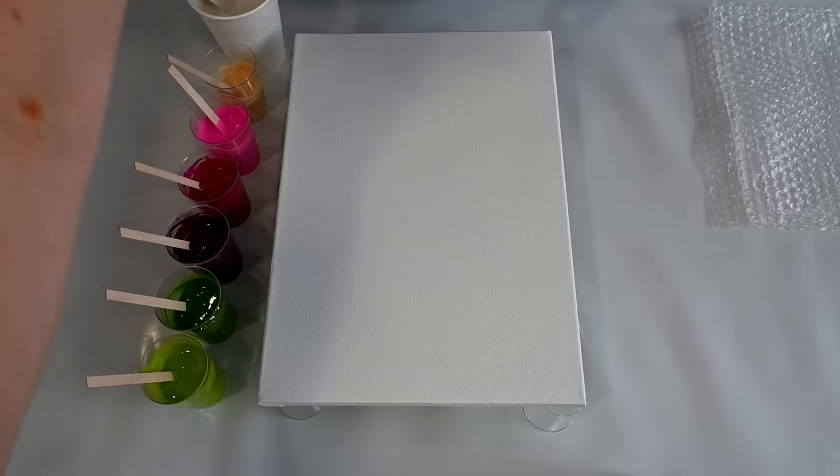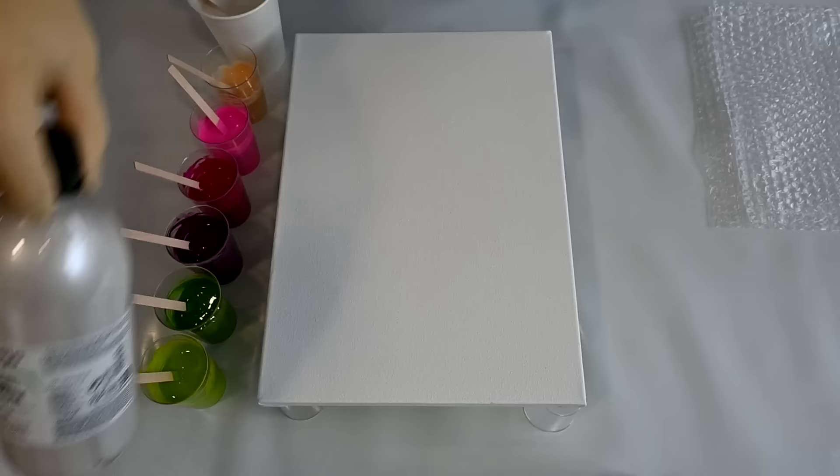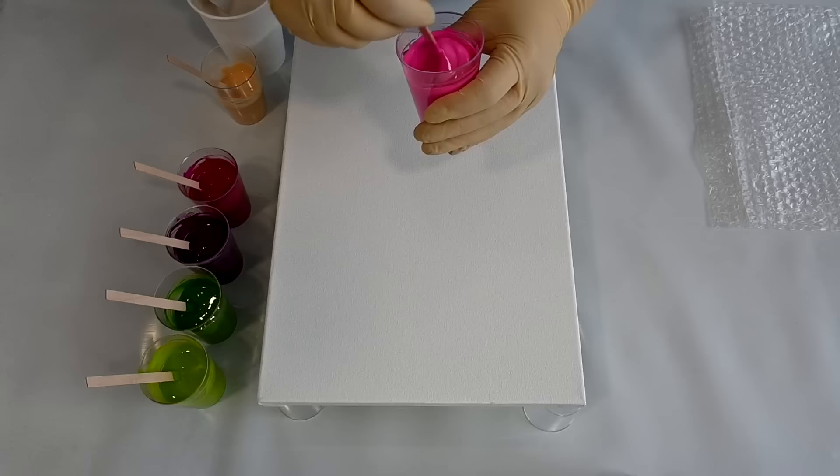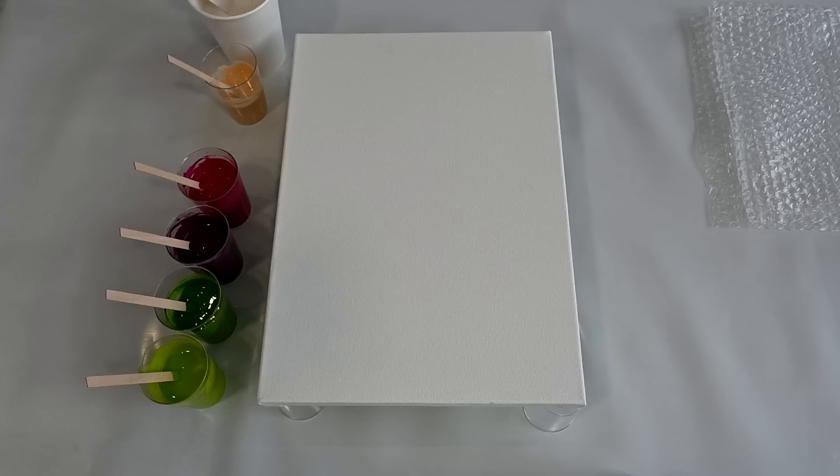This is Light Gold by Amsterdam, and I have my pearl white mixture — that's Vallejo pearl medium mixed with titanium white, and again this pouring medium. This second one — oh my god — this one thickened up on me. I'm not used to my pouring medium thickening up so soon.